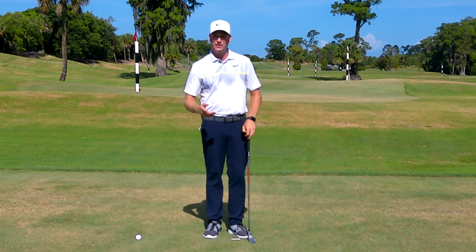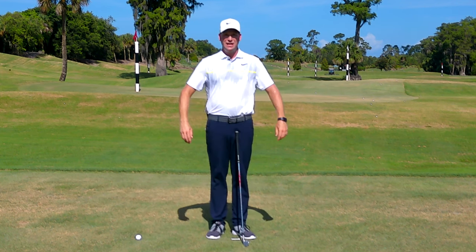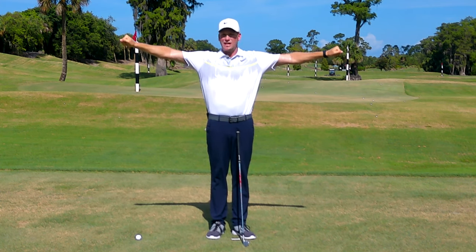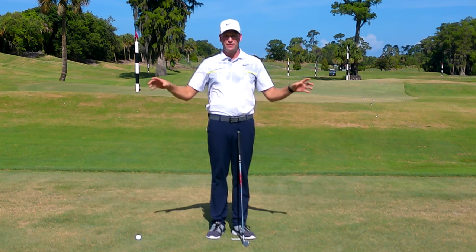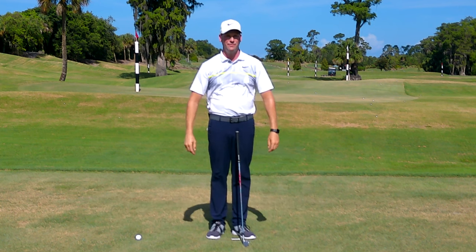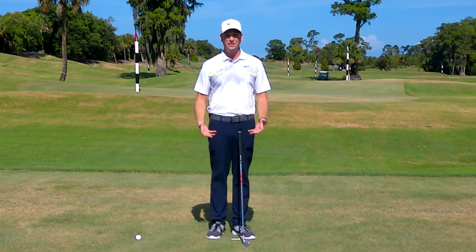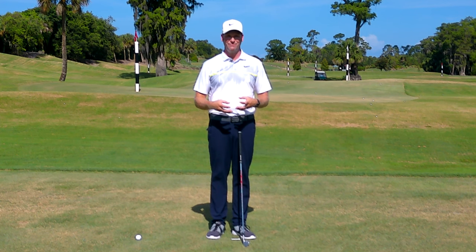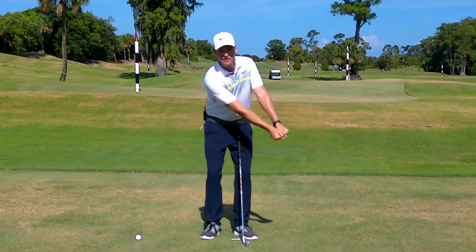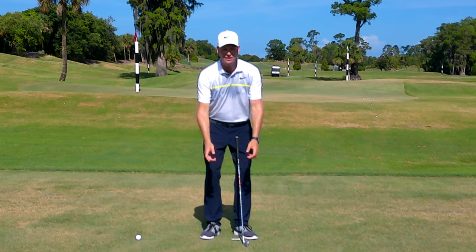Here's something you can do right now: stand up, hold both hands out to your side, and clench your fists as tight as you possibly can, then drop them — they drop very slowly and very mechanically. Now shake it out nice and loose and drop them — you can hear the slap. That slap is speed. What do most students want? They want to hit the golf ball further. To do that we need to create more speed. Am I going to create more speed with tension swinging the club mechanically, or by shaking it loose and getting those greasy elbows? You can see how those arms instantly start to swing faster.